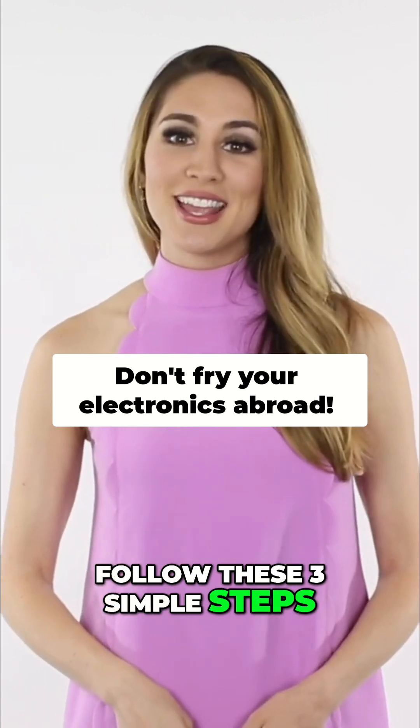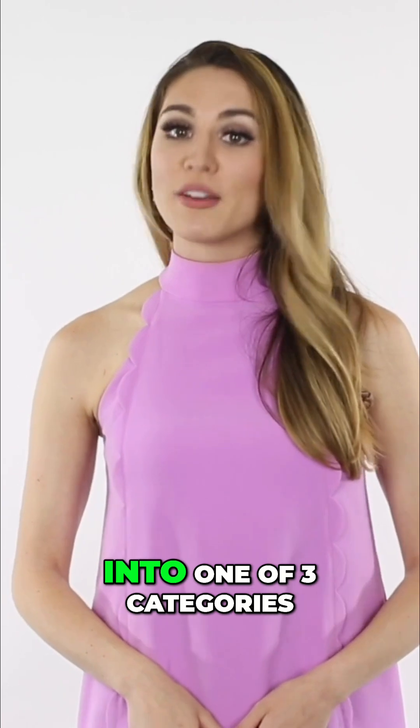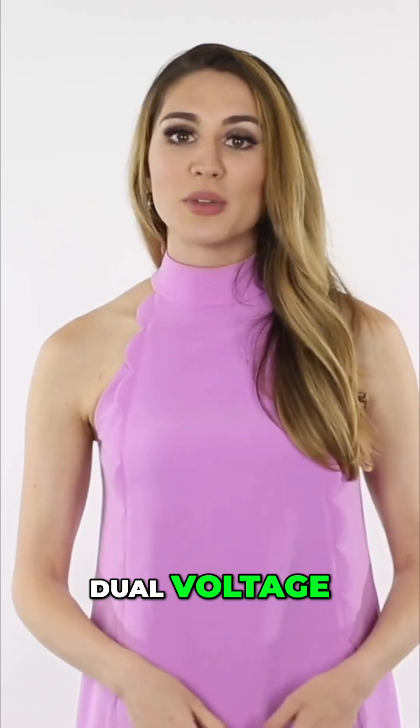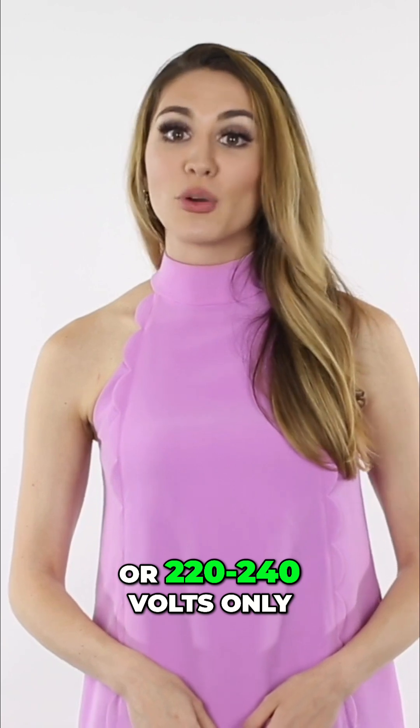Follow these three simple steps. Step one: determine your device's voltage. Your device will fall into one of three categories: dual voltage, 110 to 120 volts only, or 220 to 240 volts only.